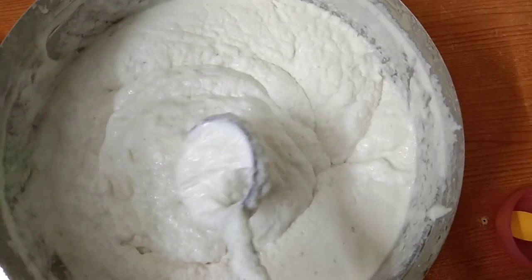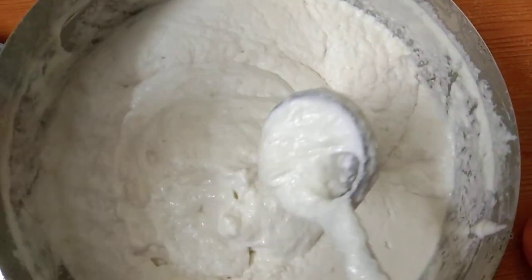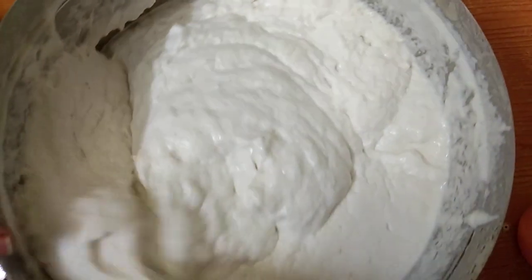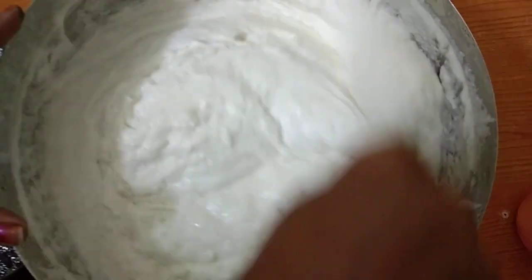You can see your face. It is easy to do. You can see your face at the top. How much bleaching agent is on the face? It is a way to do it.